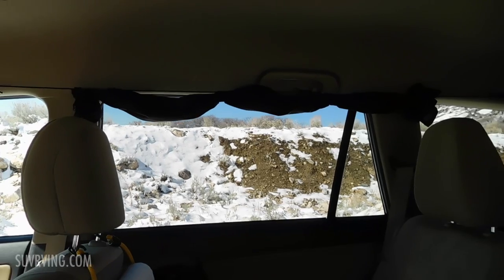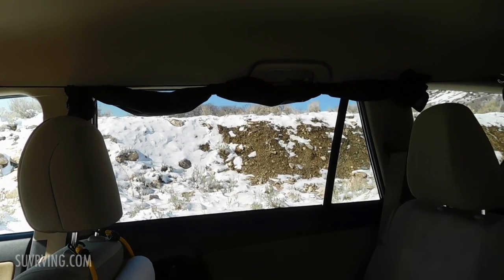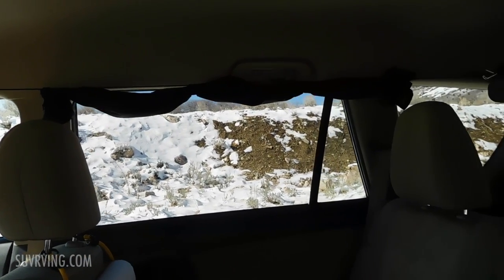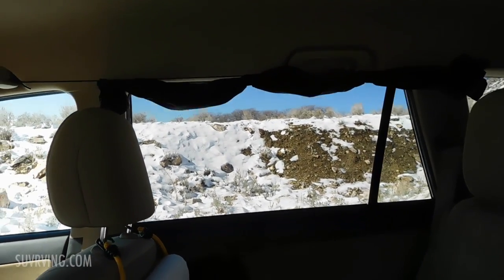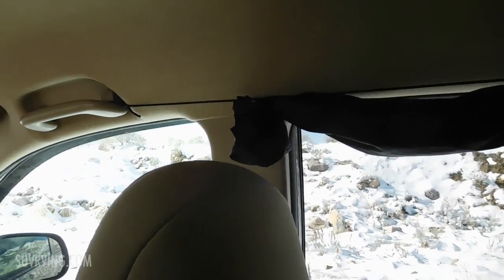I use four different methods for giving me some privacy in my SUV. The first is curtains. I have curtains on the side windows, on the rear side windows. I'll show you how I have them set up here first of all.